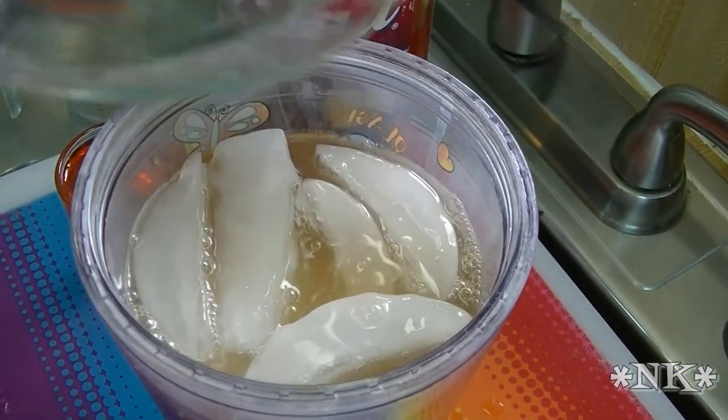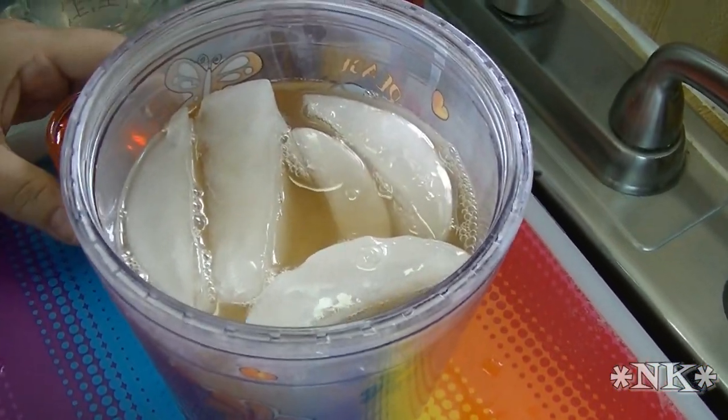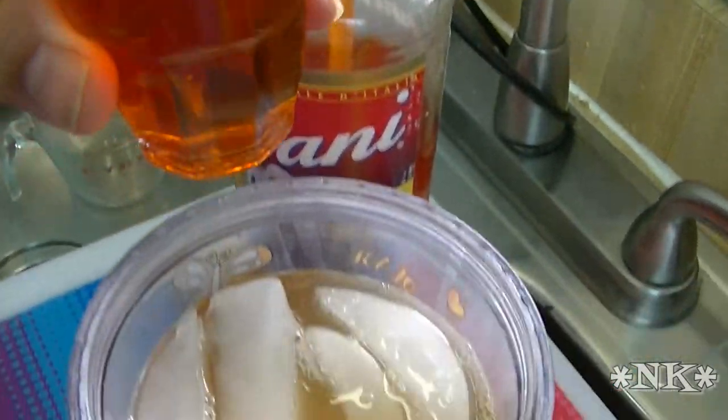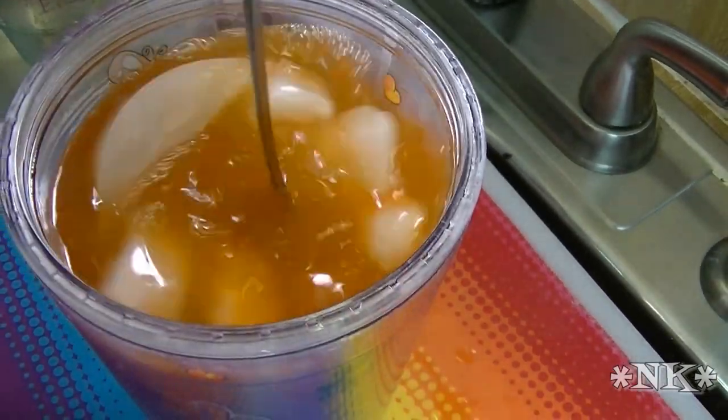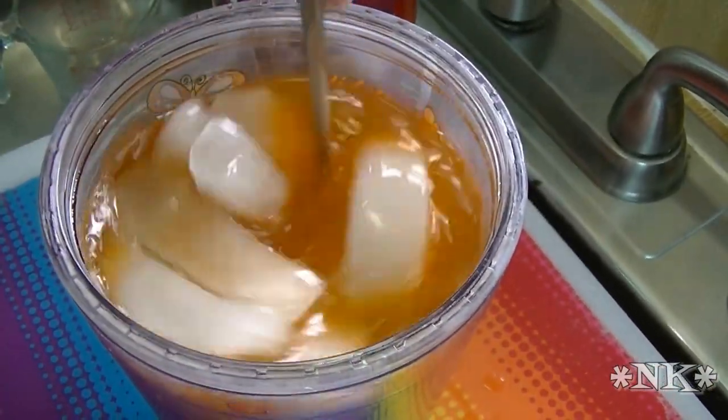About two tablespoons of fresh lemon juice goes in there. Then we're going to do one full jigger of Torani orange syrup — right in there — and then we're going to stir.